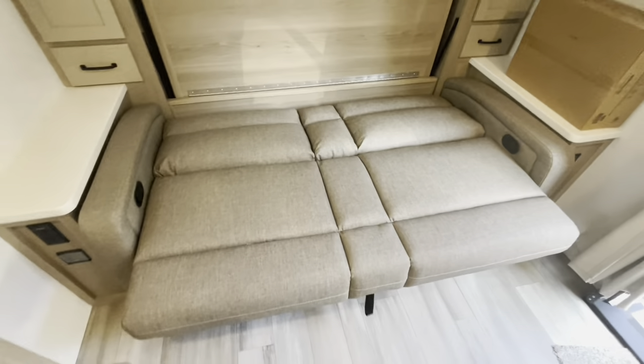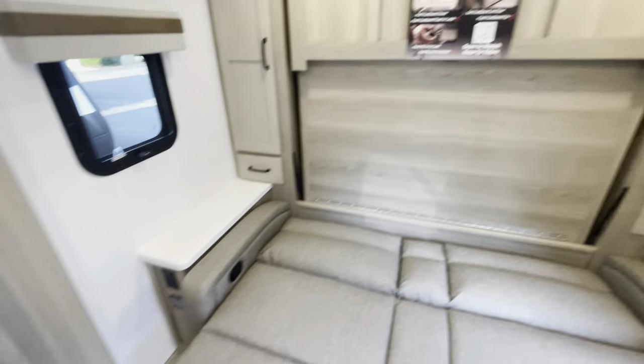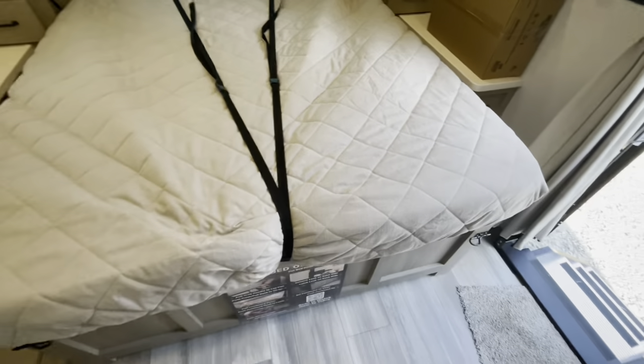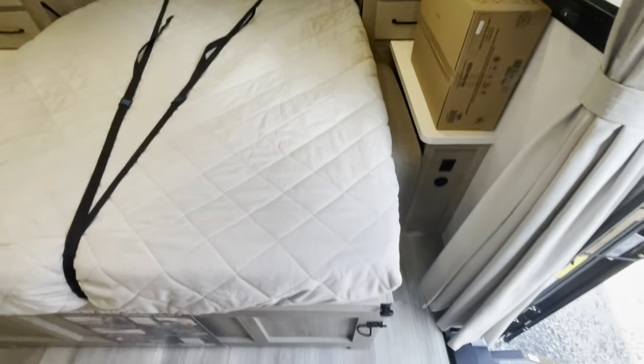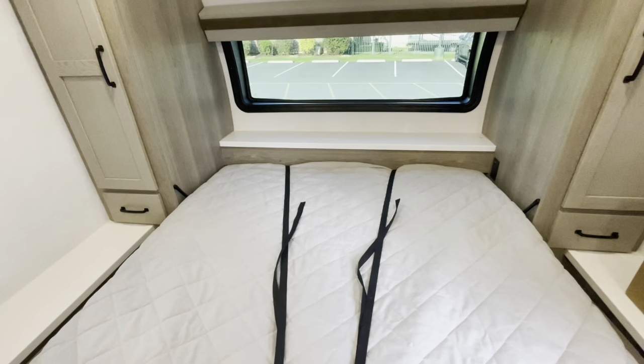For the Murphy bed conversion, the jackknife sofa is easy to drop down, and then you're ready to drop the bed down. You've got a lock on either side and lights on either side. The straps are nice because they hold the comforter, sheets, and pillows in place.